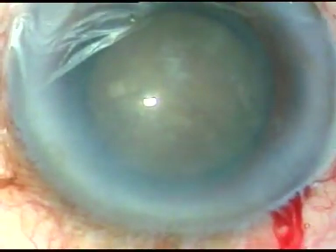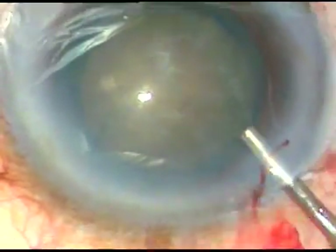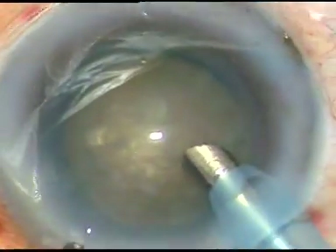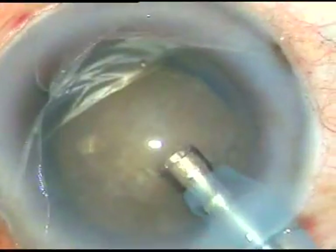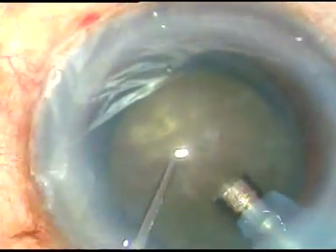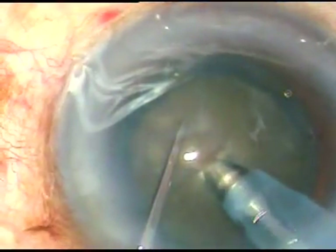This is a hard cataract. Nuclear sclerosis will be about grade four. Now I am going to divide the nucleus into two halves by direct chop. I bury the teeth of the phaco handpiece into the substance of the nucleus.